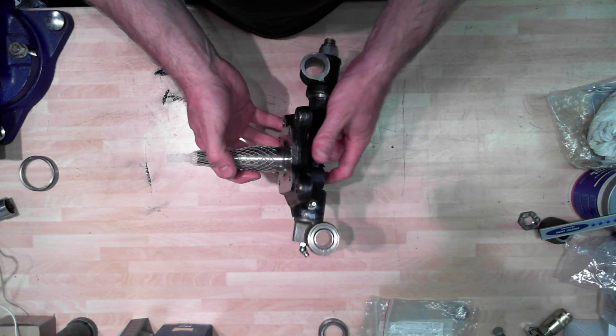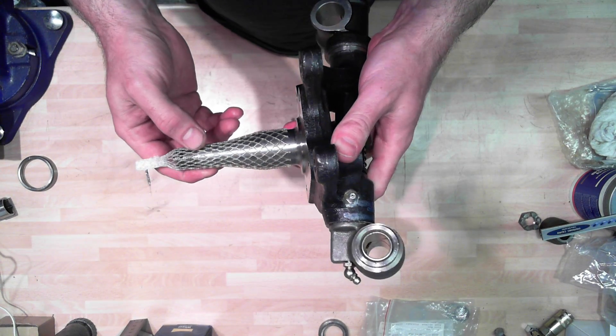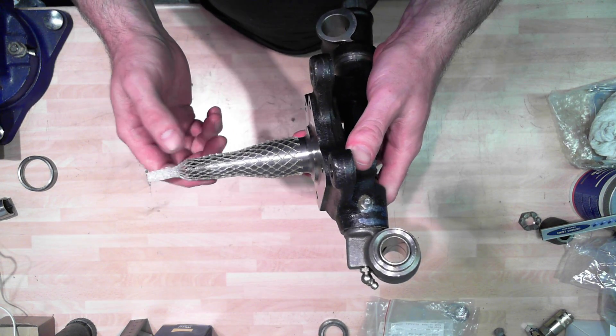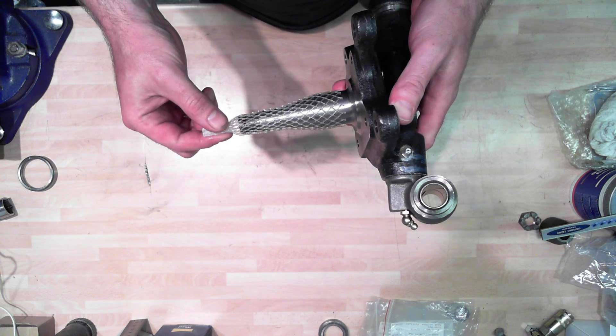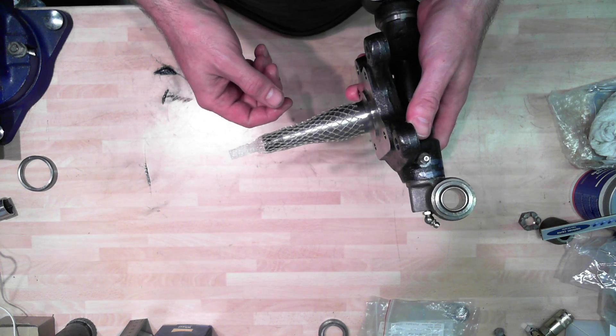This new stub axle I've just bought from the MG Owners Club Spares facility. It's a nicely made piece of kit and today we're going to work out how to put the various bearings and spacers and things onto the stub axle and fit the hub.